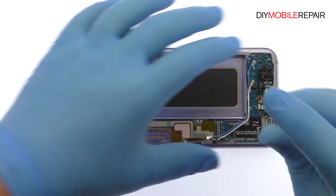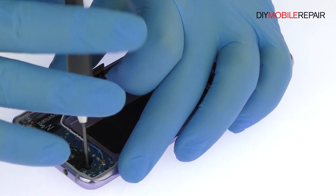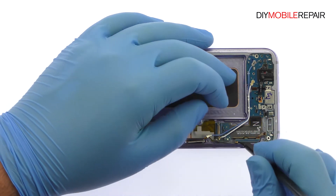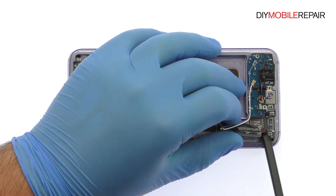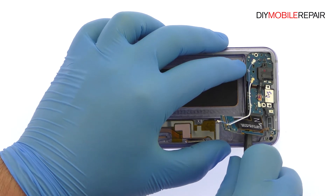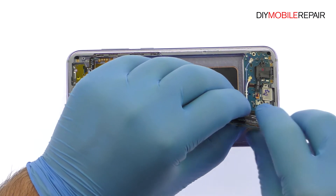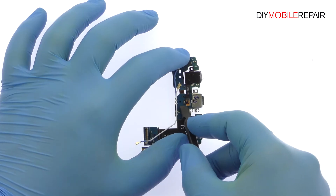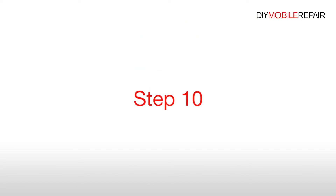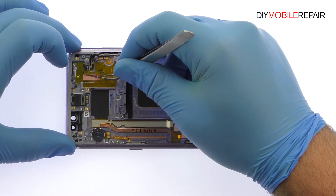Remove the following five Phillips screws. With the spudger in hand, extract the daughterboard from the mid-frame — it includes the Galaxy S8 Plus USB Type-C connector, headphone jack, and primary microphone. Detach and separate the modular headphone jack from the daughterboard. The next component to surrender is a front-facing sensor array that contains the status LED, IR emitter and camera, and the proximity sensor.